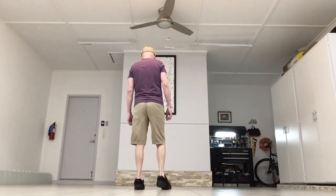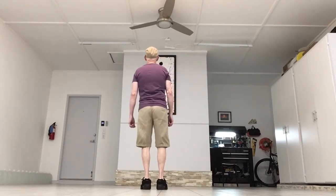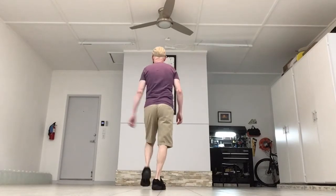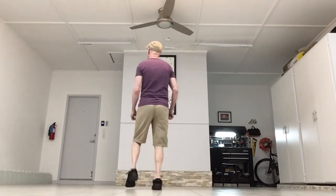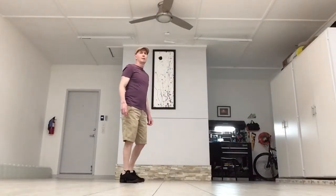Let's add that on, starting with the left: step, kick, step, touch. Step, kick, step, step. Heel, heel, back, coaster step. Heel, heel, back, coaster step. A quick review on the back coaster step.